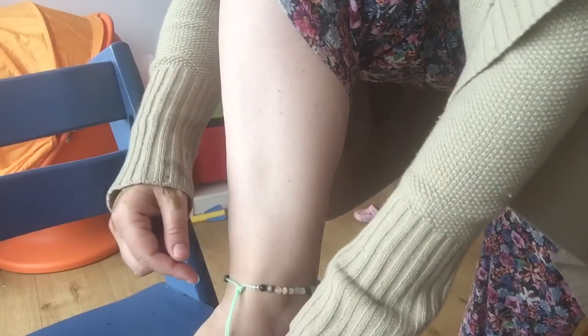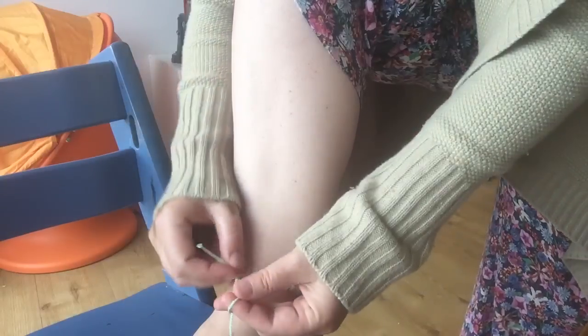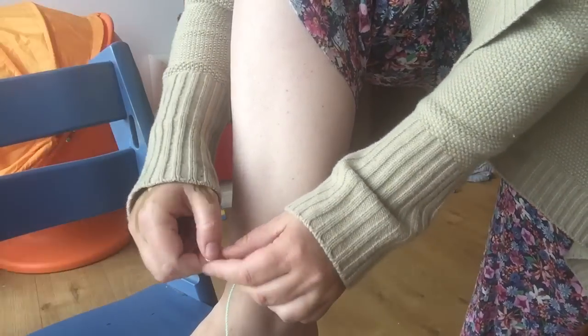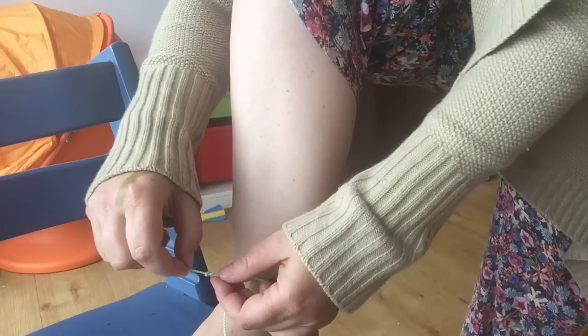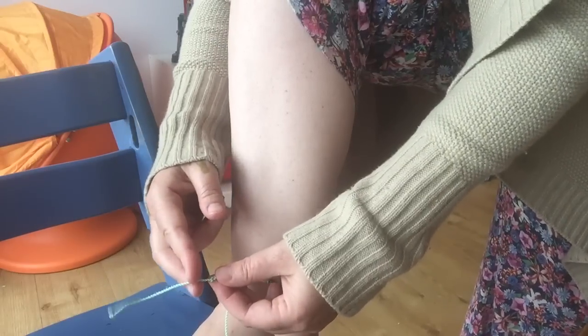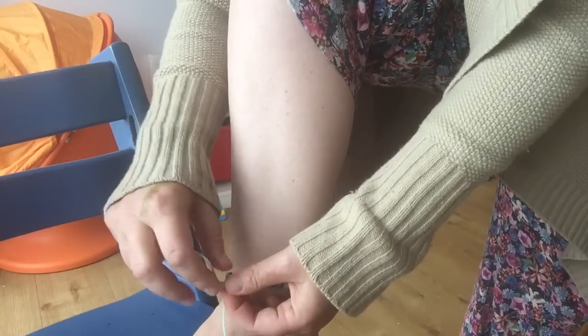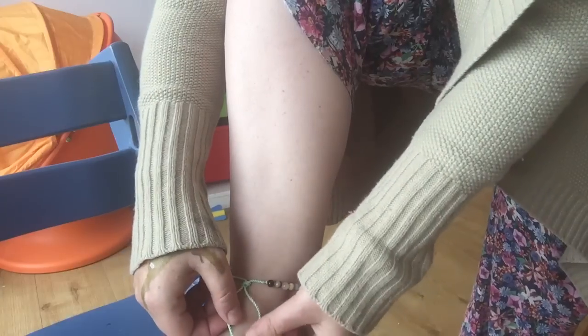If you want to trim the ends, just tie a knot, and then you can trim it with scissors so your loose ends are a little bit shorter.